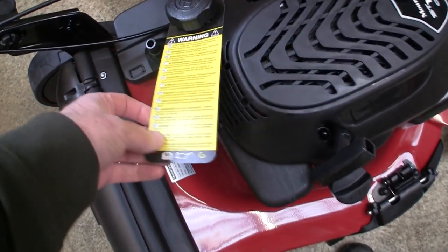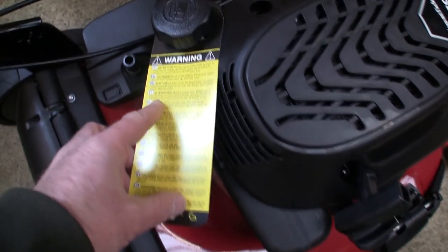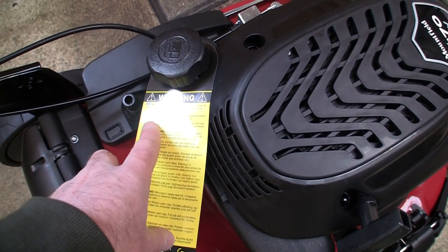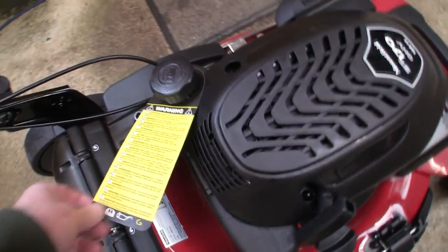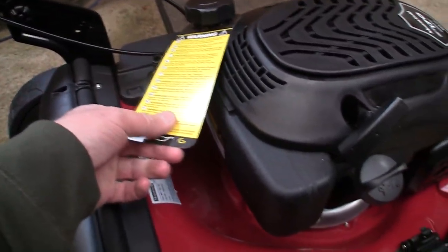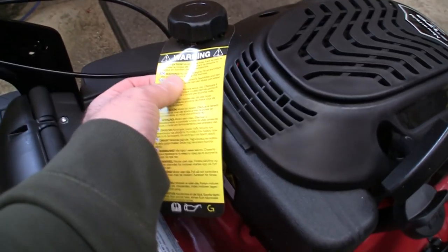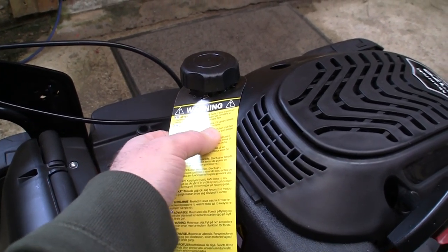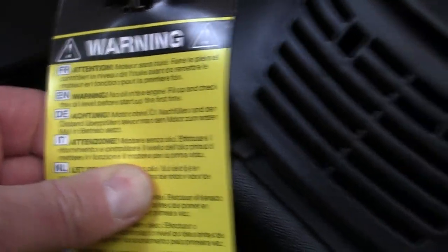There's a handy warning sticker that tells us there's no oil in the machine. It says: no oil is in the engine — fill up and check the oil level before starting the machine for the first time. However, that warning label is actually positioned near the petrol filler, not the oil dipstick. This is actually the oil dipstick here, and this is the one that has no oil in it. So that's a little bit confusing — that warning wants to go around the oil dipstick rather than the petrol cap when this has been shipped.